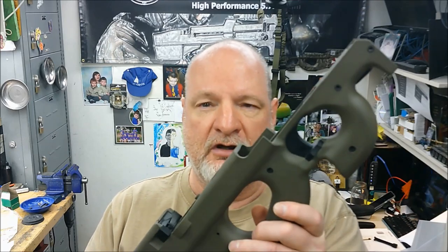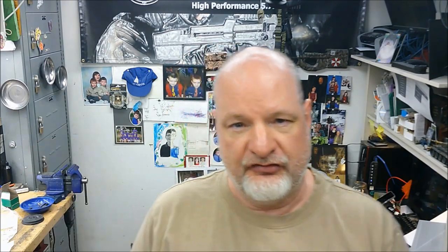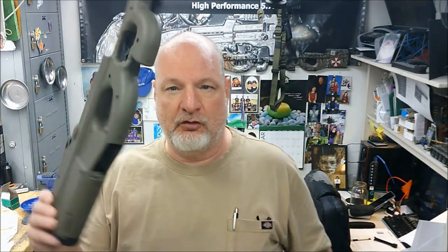A real issue comes into play if you've SBR'd your PS90 — the stock malfunctions, you send it back to FN, and FN will say you altered your rifle and will not honor the warranty. You're screwed. You have to go out and somehow find another stock and pay a bunch of money for it.